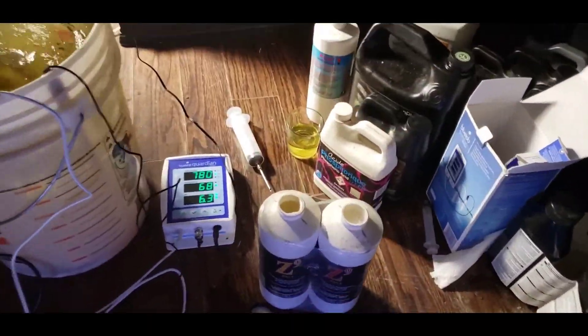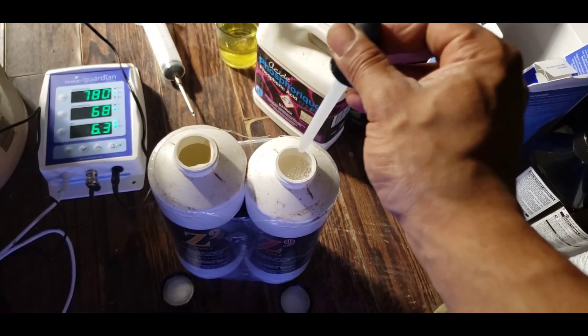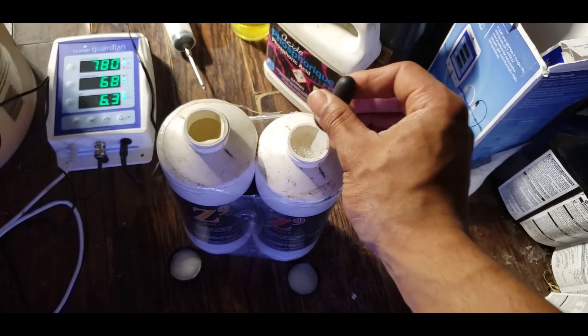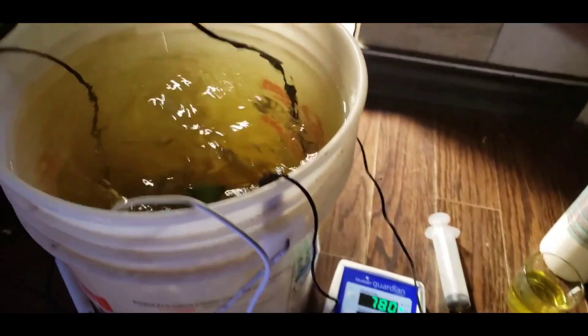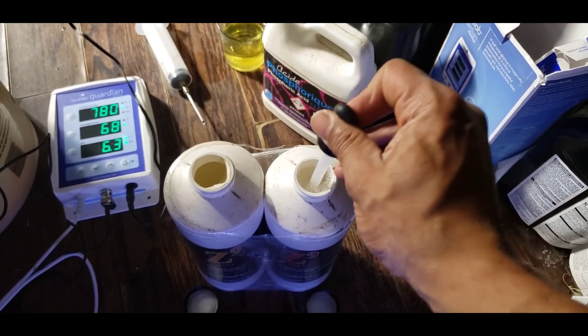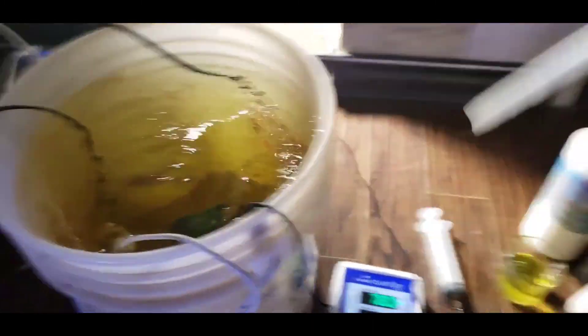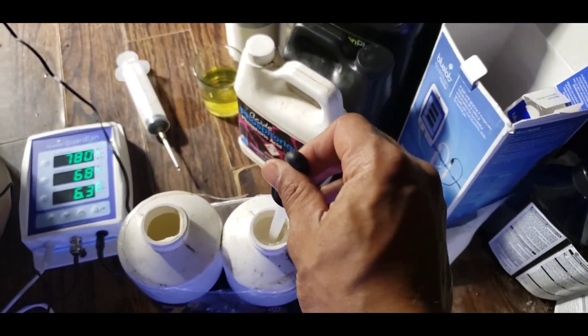Now we're on to the second part of Z9 - I'm pretty sure this is the enzyme part of it. It's got a little froth in there as you can see. I'll do my 3 mils of this and that will be the final end of my mixing. The solution will then get poured into my reservoir and activated there to start feeding my plants.